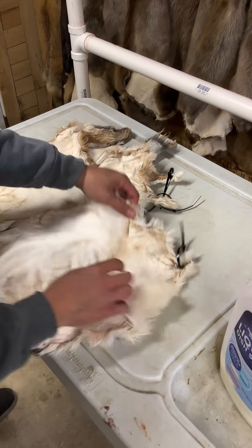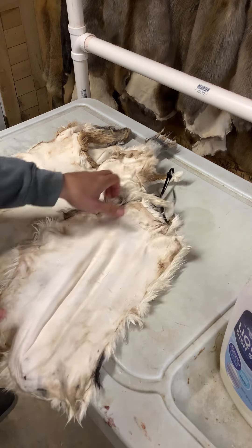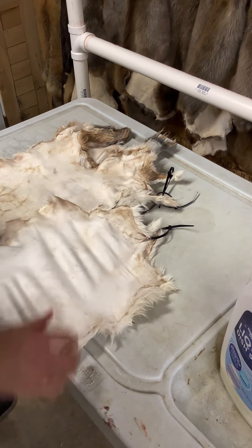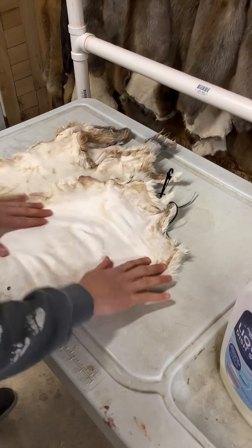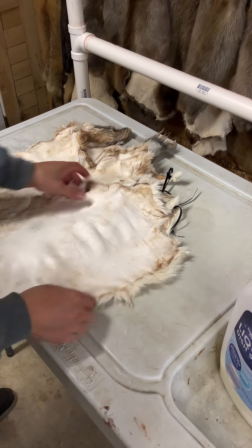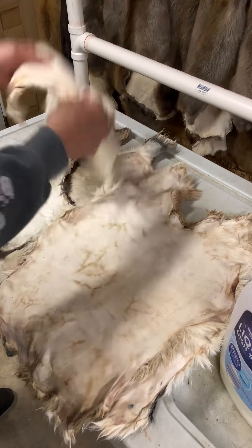No greasy areas. That's what it's going to look like. You're going to get this little bit of stretch, you're going to get this nice bright white hide. Look at that transformation for what I just did — that is nice right there. You've got some bigger rabbits here and some others too.